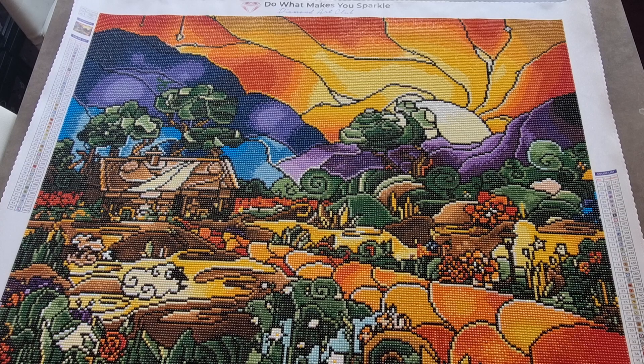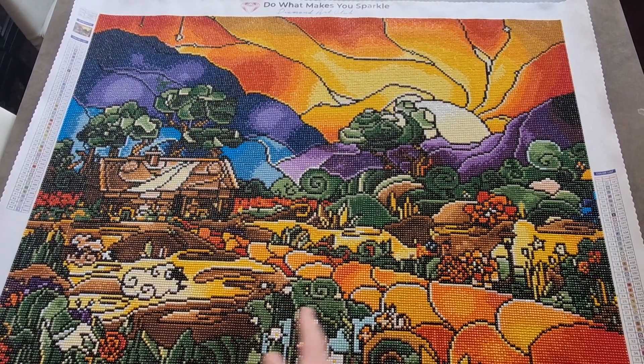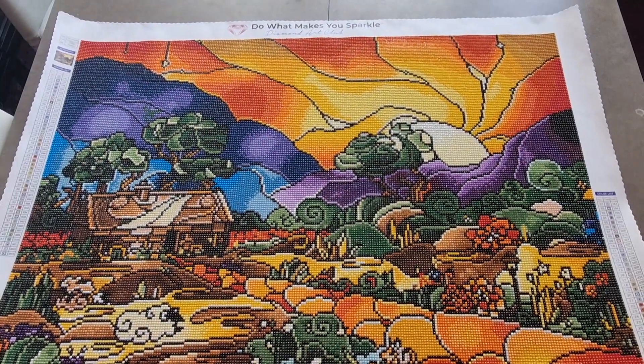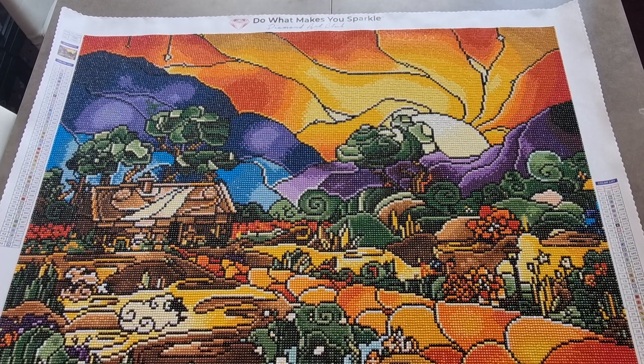Aurora borealis is like an oil slick coating — it shimmers with different colors, more like an oil slick really. Oh, there's one drill I've put around the wrong way — it's the only thing with multi-placing, sometimes you put the drill in upside down. There were 44 colors and I didn't have any trouble reading the symbols, even though it's an older kit.